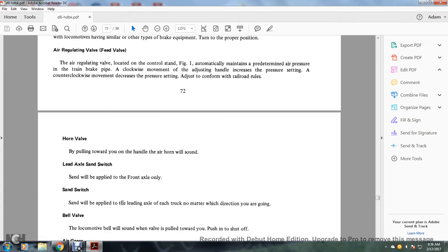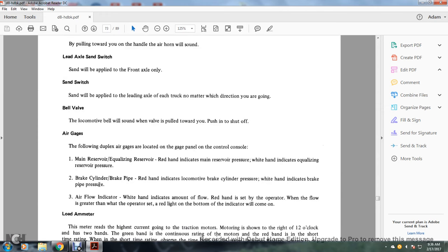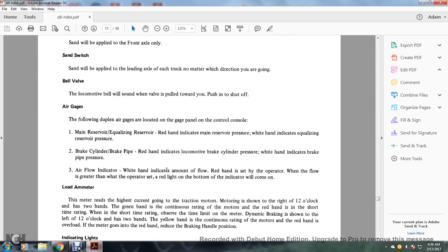Horn valve: pulling toward you on the handle sounds the air horn. Lead axle sand switch: sand will be applied to the front axle only — the lead axle of each truck, regardless of direction of travel. Bell valve: pulling toward you activates the bell; pushing in shuts it off. Air gauges: duplex air gauges on the gauge panel include main reservoir and equalizing reservoir — red hand indicates main reservoir pressure, white hand indicates equalizing reservoir pressure. Brake cylinder and brake pipe — red hand indicates locomotive brake cylinder pressure, white hand indicates brake pipe pressure. Air flow indicator — white hand shows the amount of flow; the red hand is set by the operator, and when flow exceeds the operator's set point, the red light on the bottom of the indicator will illuminate.